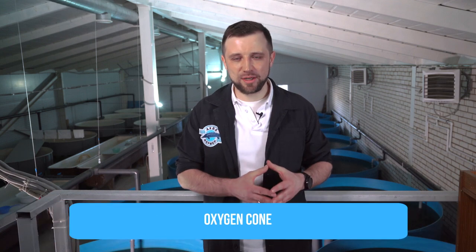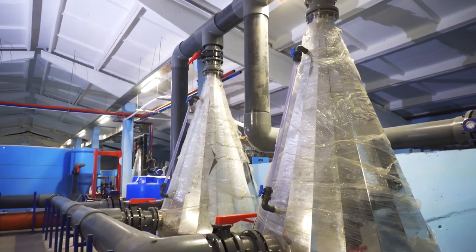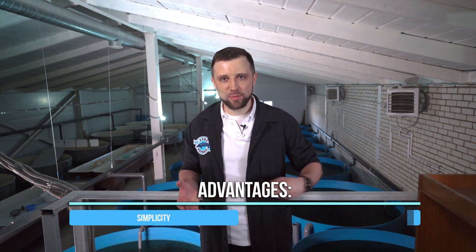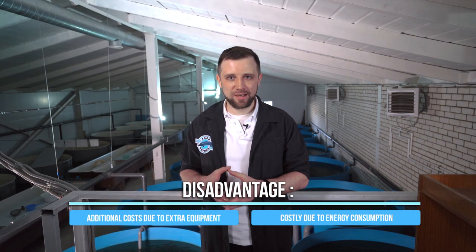Let's start with the most frequently used unit — the oxygen cone. It's a cone-shaped unit: water is fed from above and oxygen is also fed to it. By creating high pressure inside the cone, water and oxygen mix and water gets saturated with oxygen. The inside of the cone is empty — water is saturated purely due to pressure. The unit is simple, reliable, and operates perfectly with no failures, but its disadvantage is that it requires a high-pressure pump, which costs much and consumes a lot of electricity.